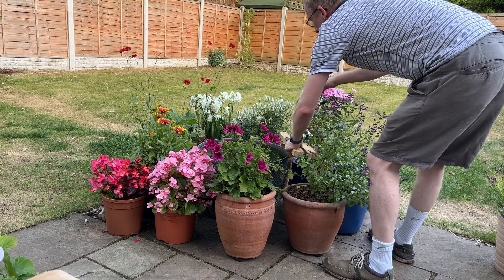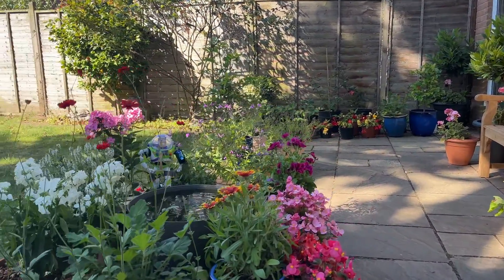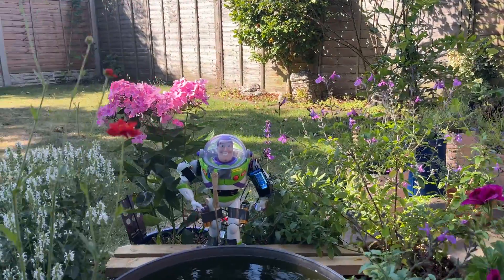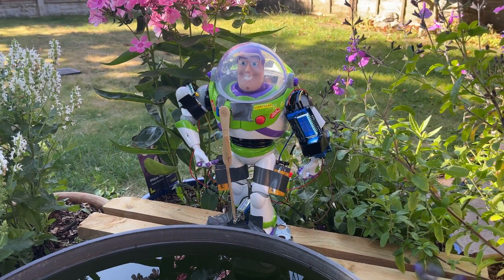After repositioning Buzz outside next to my garden container pond, I tested him out. This test worked fine — he was triggered by me from about two meters and then the countdown timer started. But outside it is a bit more temperamental with the infrared motion sensor because you've got a lot more variables: the wind, the heat of the day, and insects buzzing around can also trigger the sensor. Whereas inside, it's perfectly consistent and very stable.